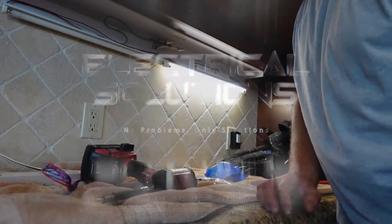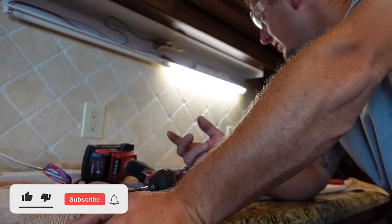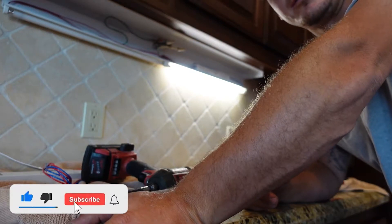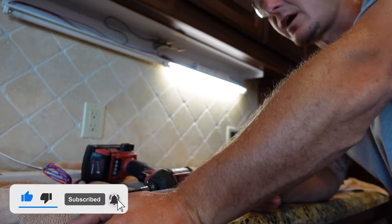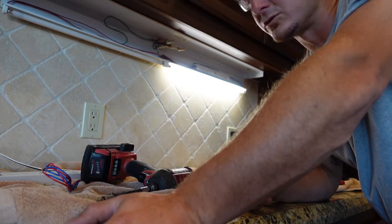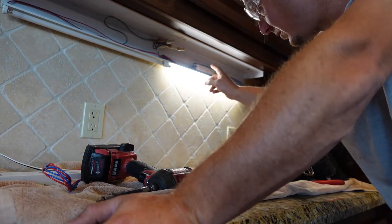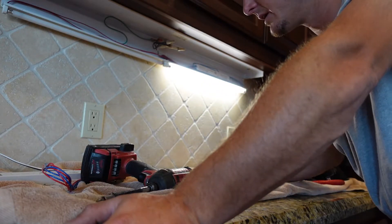Good afternoon and welcome to the Electrical Solutions YouTube channel. Today we're going to troubleshoot and fix this fluorescent under-cabinet light. The process is pretty much the same for most fluorescent lighting that has a ballast. They do make a tester that will test to see if the ballast is bad, but I don't have that, so we're going to do it the old-school way.